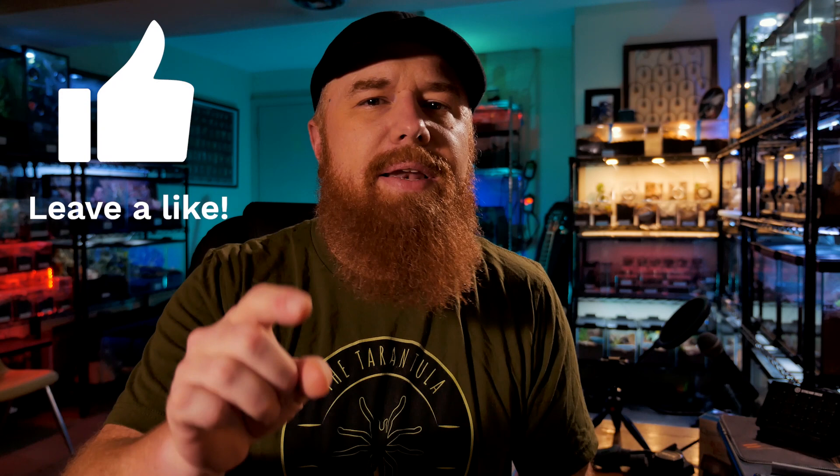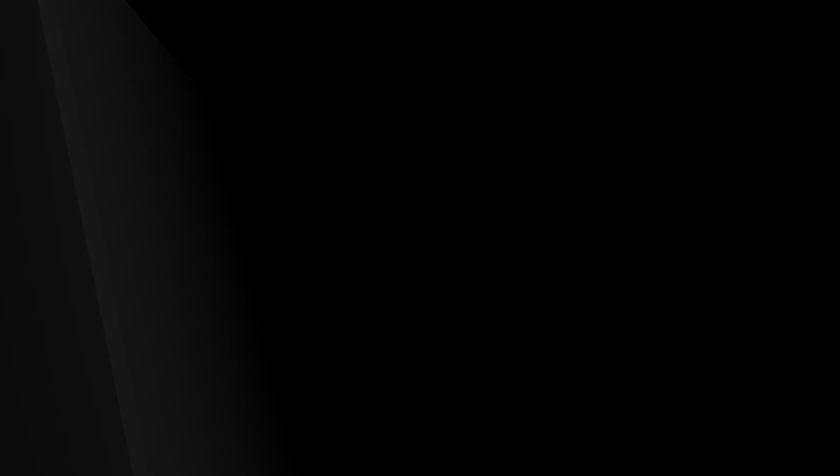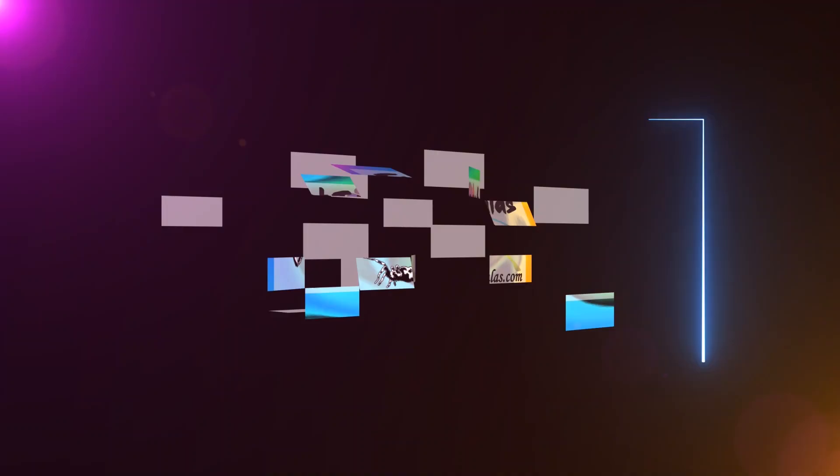Thanks for watching the video — I hope you enjoyed it. If you did, be sure to hit that like button. If you want to support this channel, go ahead and subscribe and hit that notification bell so you're alerted anytime I post new videos. To stay up to date with everything going on in the Tarantula Collective, go to thetarantulacollective.com — there you'll find links to the Twitter, Instagram, YouTube, Facebook group, and Reddit communities. Don't forget, all members of the Facebook group get 10% off their purchases from Fear Not Tarantulas. We've also got contests, giveaways, and it's just a fun community to be a part of. While you're on the website, be sure to check out all the cool merchandise we have available. And if you want to support the channel another way, share these videos. Thanks again for watching — I appreciate all your support, all the likes and subscribes. I will see you next Tuesday.